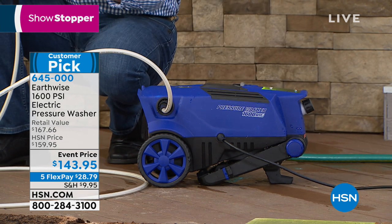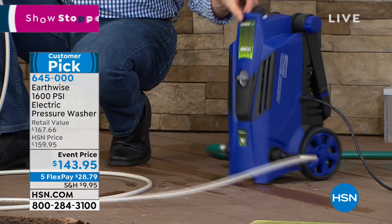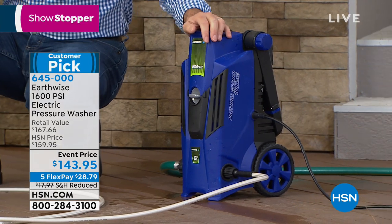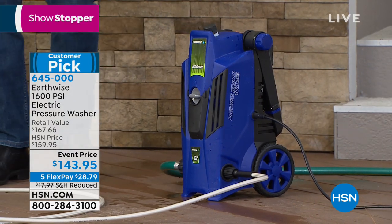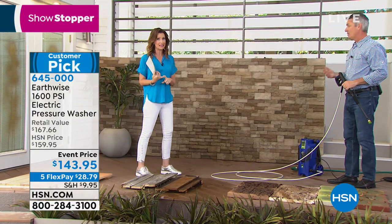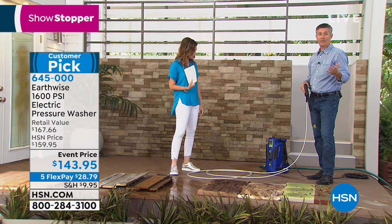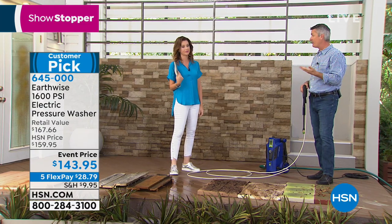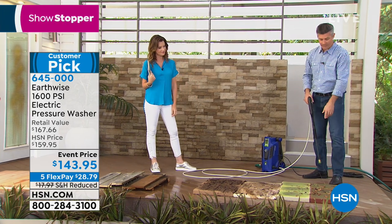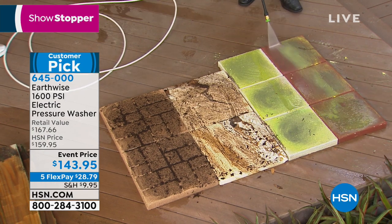When I pull the trigger I get the power; when I let go it stops. It follows you around - very lightweight but really powerful. You don't need any chemicals or additional cleaner. You can add soap if you want for an RV or a boat, but you don't have to because we're using the power of the water. I'm using the 25-degree tip, which is the one you'll use most often.